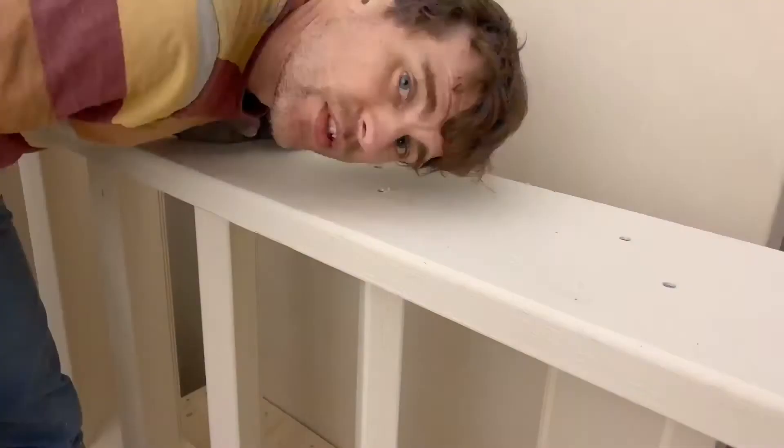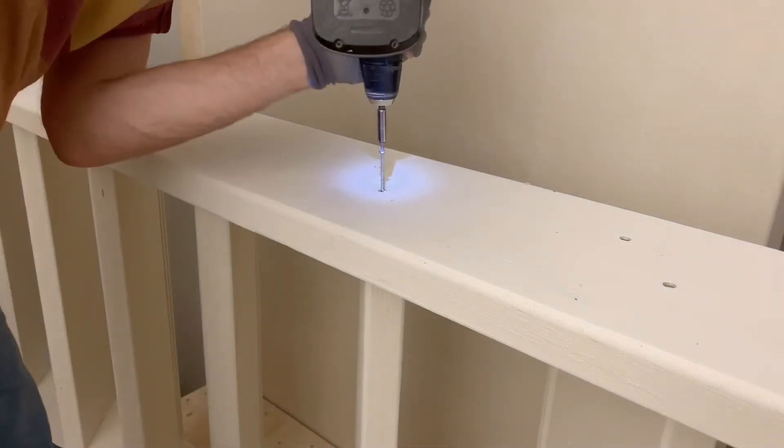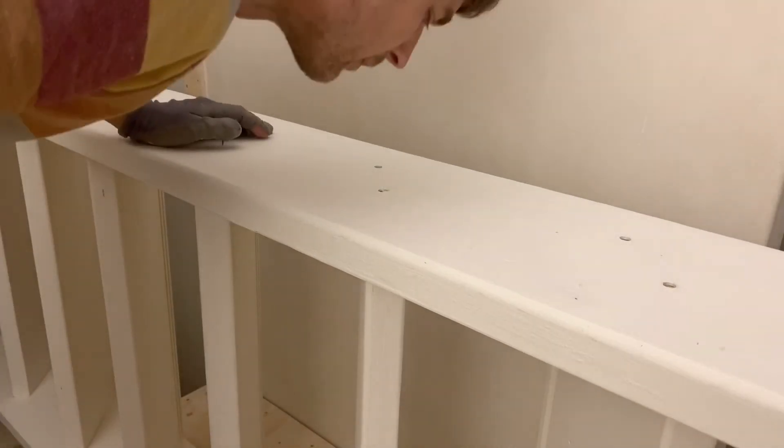I always try to take care not to split any timber when I'm screwing, so pilot hole, always, every time. A couple of screws. And that's done. Rinse and repeat.